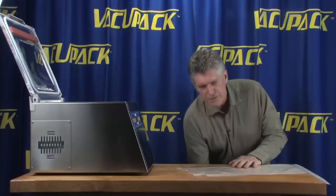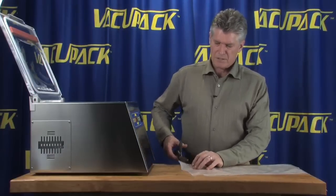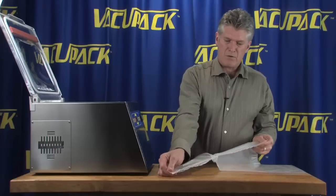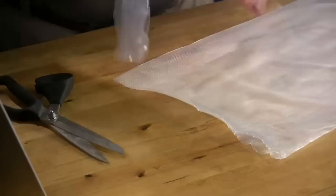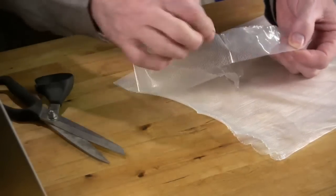If I try to cut it with scissors it might tear a little bit, and sometimes when you get them started they can tear a little bit. But this bag material is quite strong, it is textured all the way around, and there are no side seams.